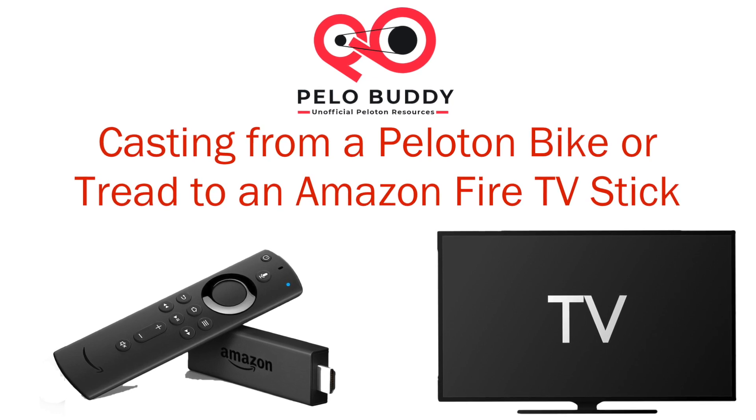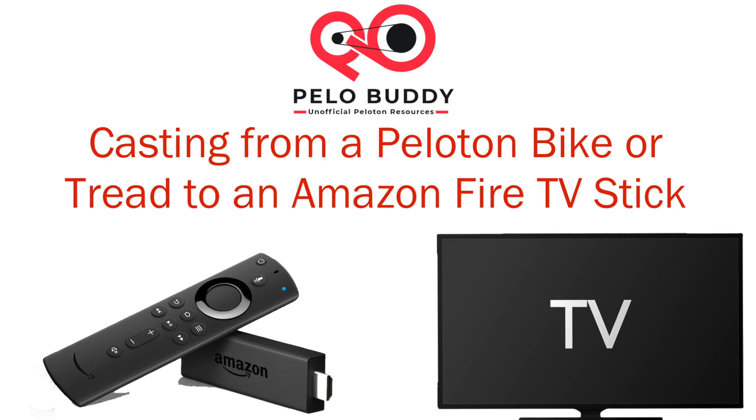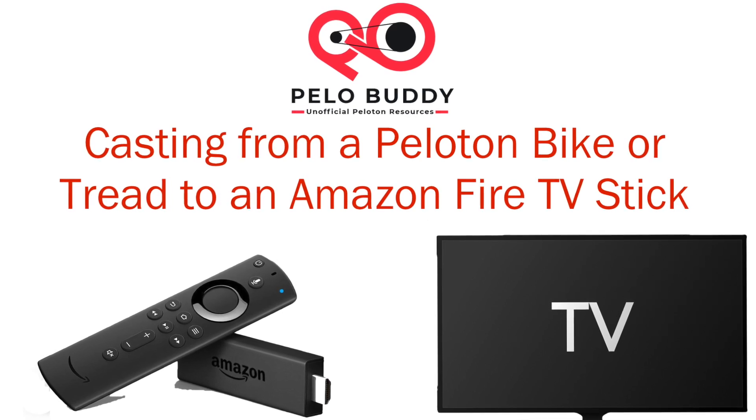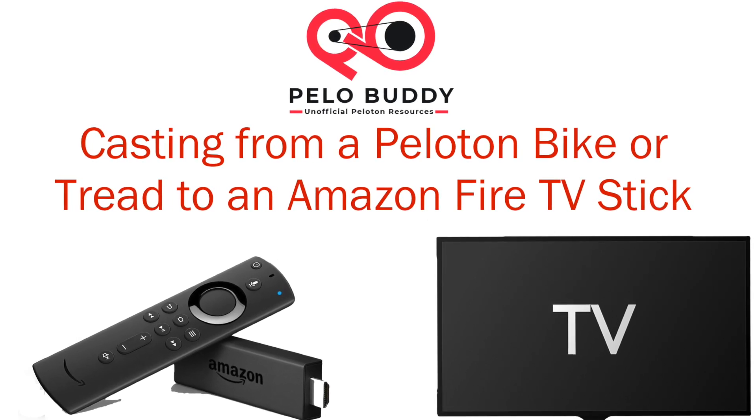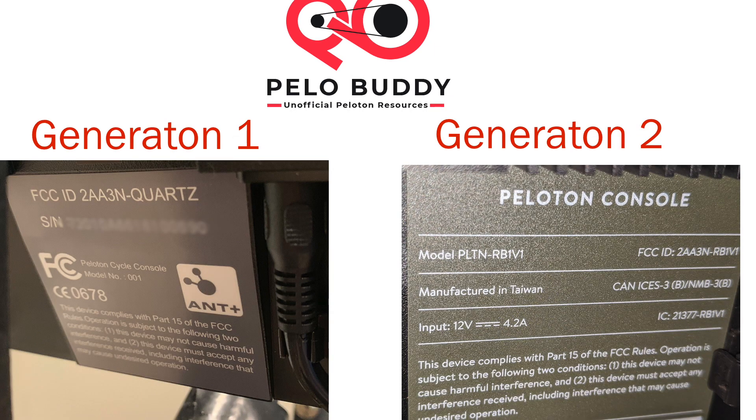First, some important notes. Make sure that your Amazon Fire TV Stick is updated to the latest version. Support for screencasting was not originally available for the 4K Fire TV Stick. Your Peloton bike tablet must be second or third generation in order to support screencasting.